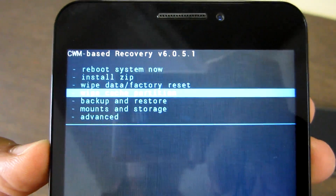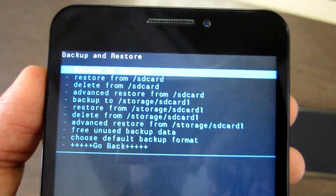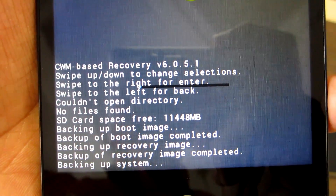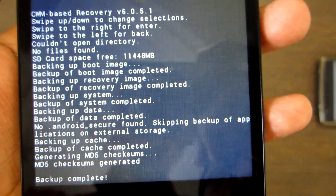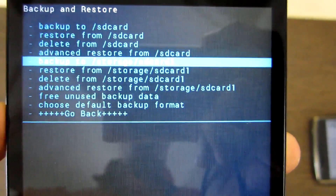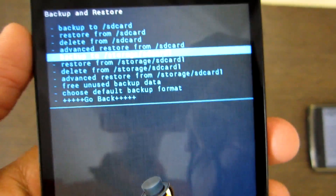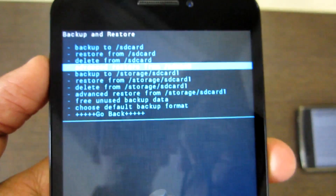Simply go into Backup and Restore and select the first option which says Backup to SD Card. Select that so it will backup the complete current ROM. In case anything goes wrong afterwards, you can simply restore this backup and you will always be on the safest side. If you want to backup to your external SD card, select the option which says Backup to Storage slash SD Card 1, and the complete ROM will be backed up into your external storage.